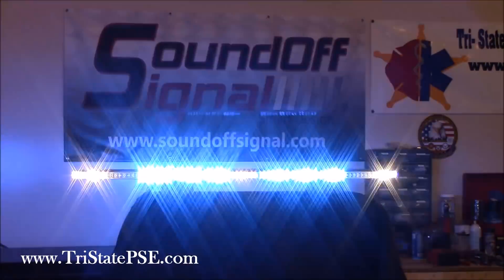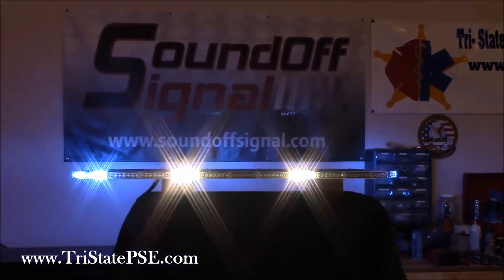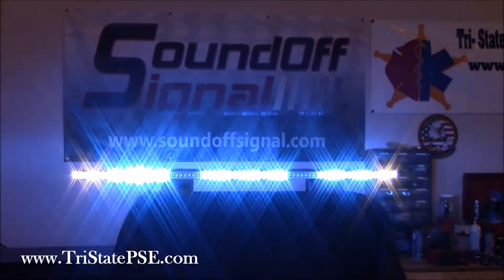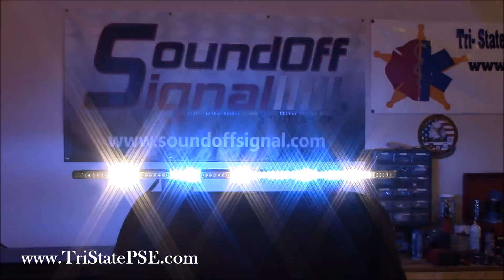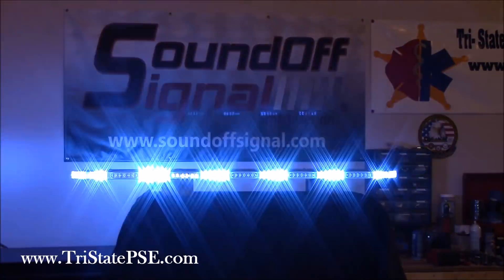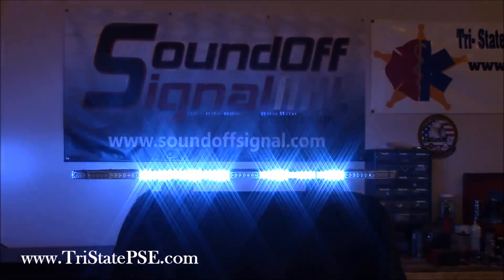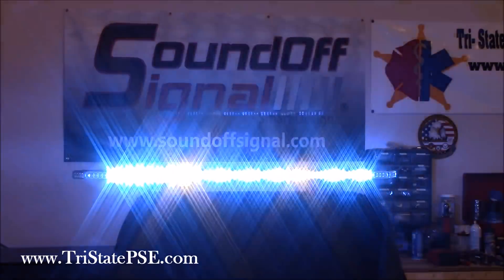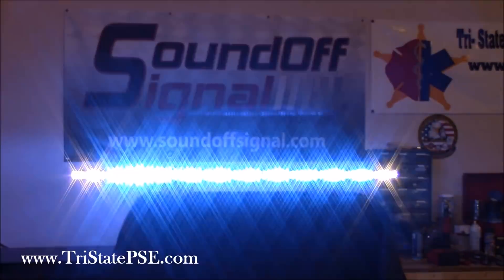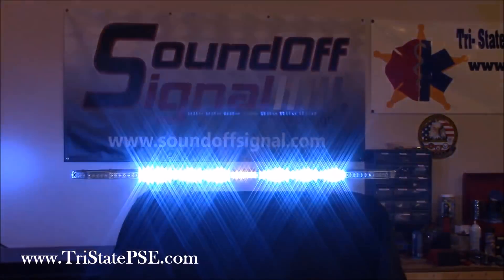Even though we record in high definition, we do the best we can. This is all we have to give you the best experience to help guide your buying decision. So let me give you some other shots here.